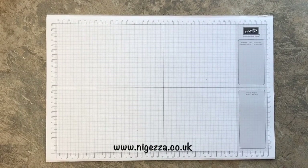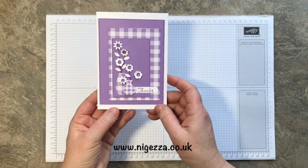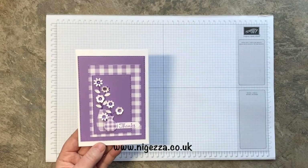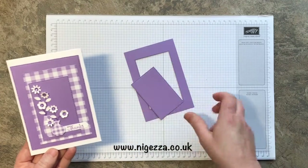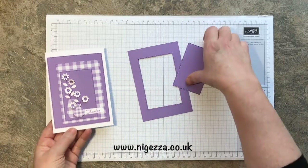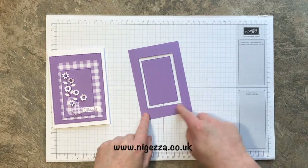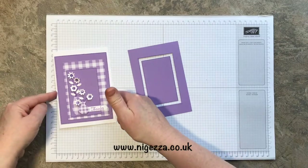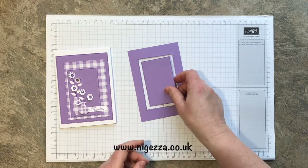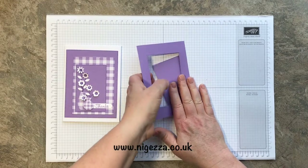Hi, it's Jez here from neigez.co.uk, thank you for joining me today. I'm bringing you a card using some leftovers from a previous card you haven't seen yet. When making that card I end up with two bits like this — I used the frame I cut out, deliberately on a piece of cardstock the size of a card blank, so I could use it as a matting blank. So this is the card I've come up with.